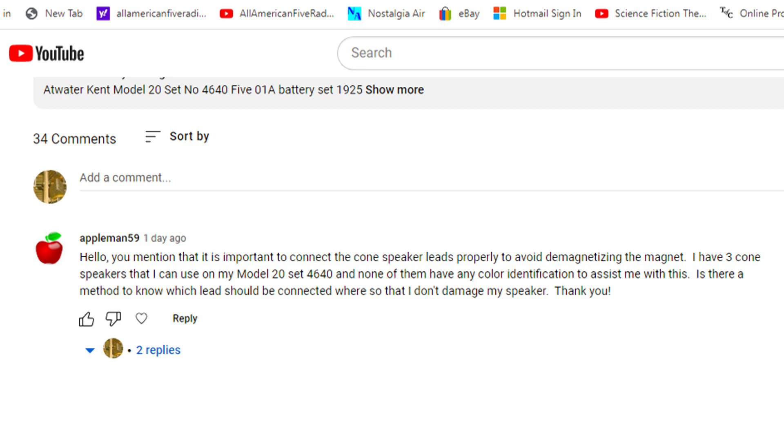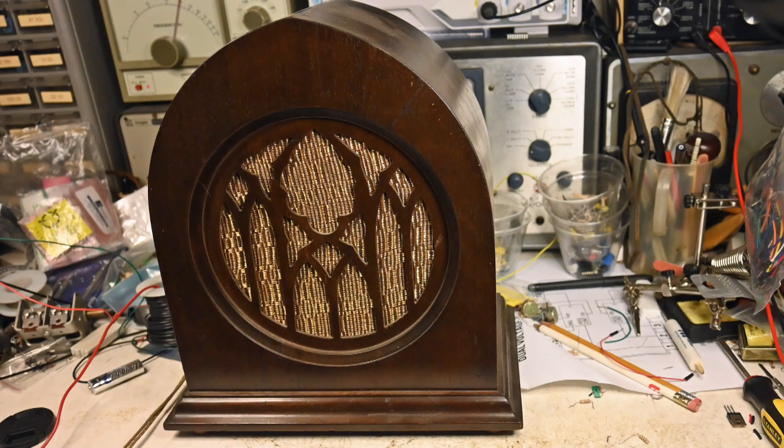I told Appleman59 that I had an idea, and I tried it, and it works. So I did a video on this, and the speaker that I used is this Peerless speaker, about 1924, somewhere in there. Pretty nice speaker, and it's marked, so I could verify my results.